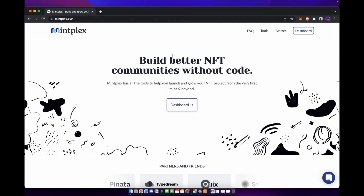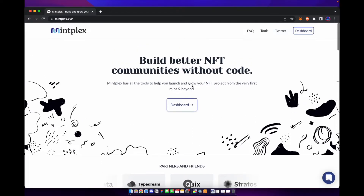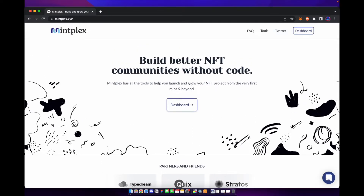So right over here on my computer we are going to head over to mintplex.xyz. Mintplex is basically a web application that allows you to build NFTs with no code. It's super easy to do and I'm going to show you how you can create an NFT project very quickly.